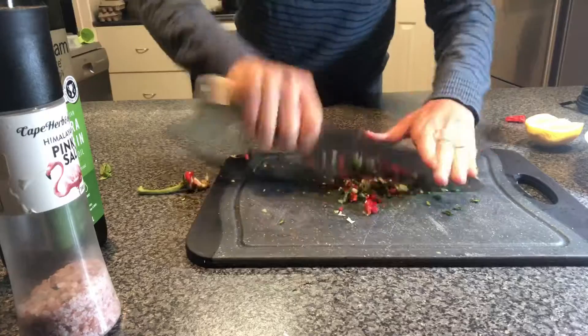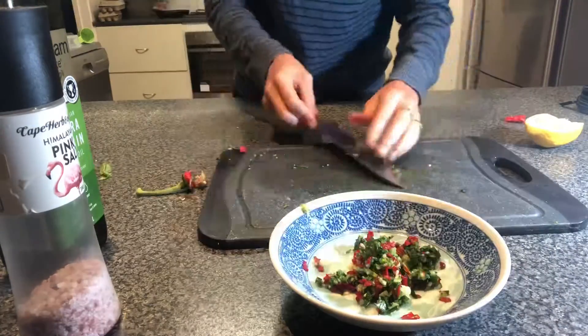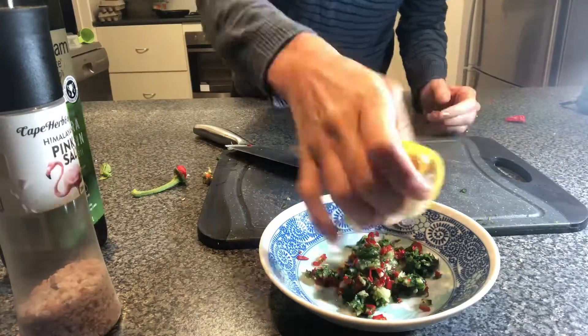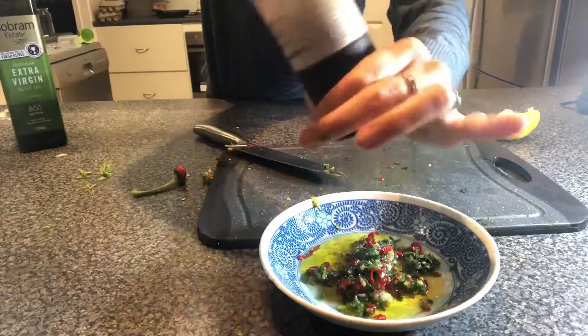Then place all the mixed ingredients into a bowl. Add a good squeeze of lemon juice, a little bit of olive oil to bind it — around about a third of a cup — some salt for flavor, and around about a quarter to half a teaspoon of sugar.